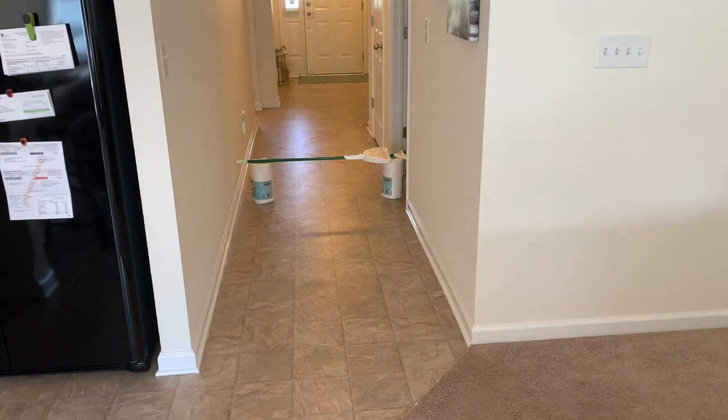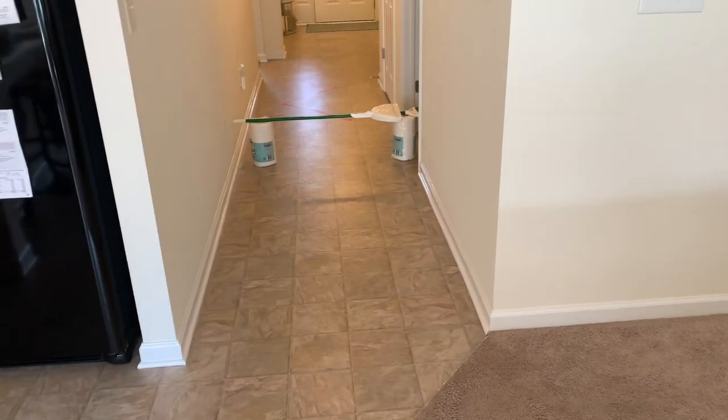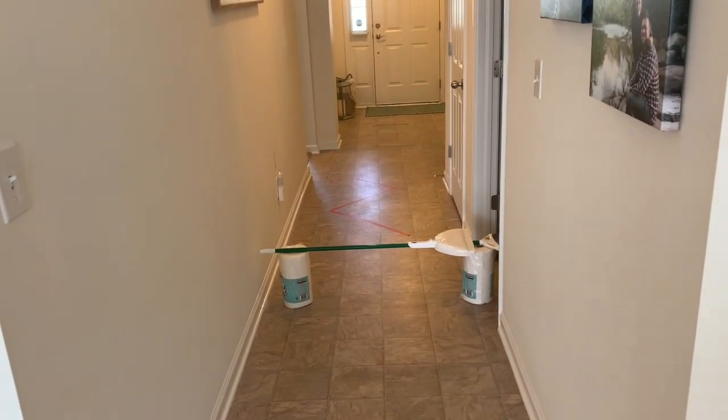Hey everybody, Mr. Stevens here. I'm here to show you my at-home obstacle course that I've created. Hopefully you have some stuff around the house that you can create with. Your obstacle course doesn't have to be too big or too small — I'm actually only using my hallway. Remember when you design your movement obstacle course, you want to think about all the different locomotor movements and pathways that you can include.